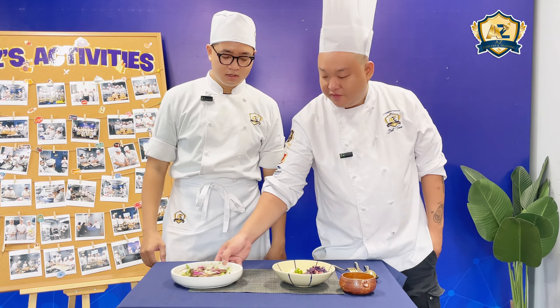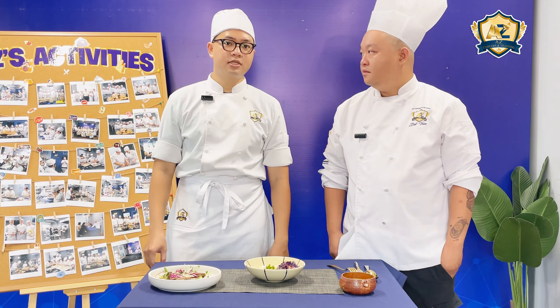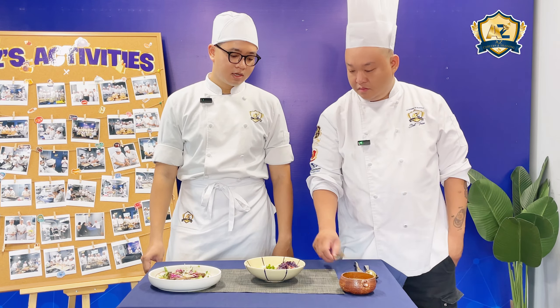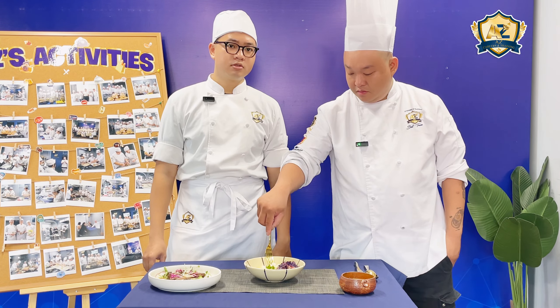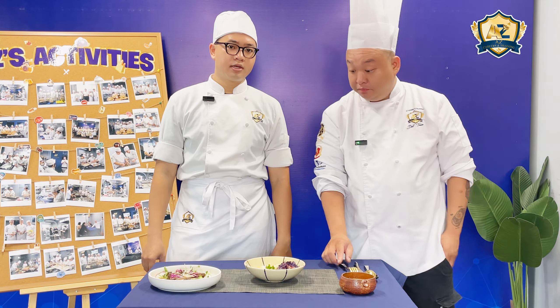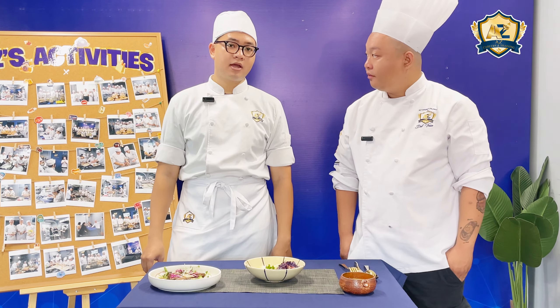So tell me about the second dish. What is it? This is the poached sea bass. I poached the sea bass in the court bouillon. It has lemon, dill, butter, red wine, white wine, and salt. I poached it for five minutes.